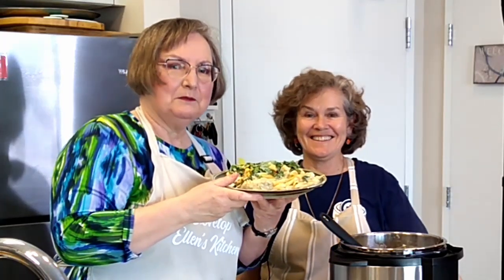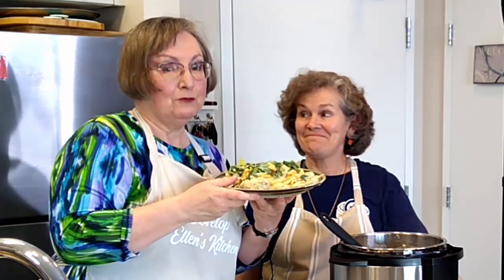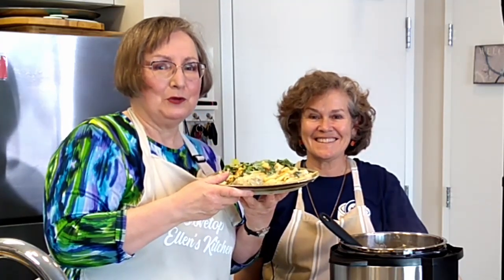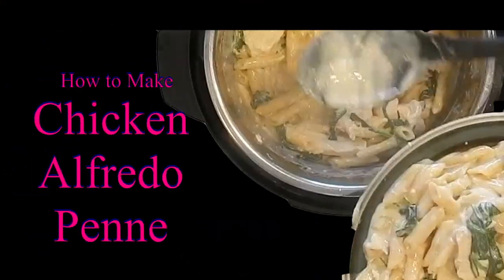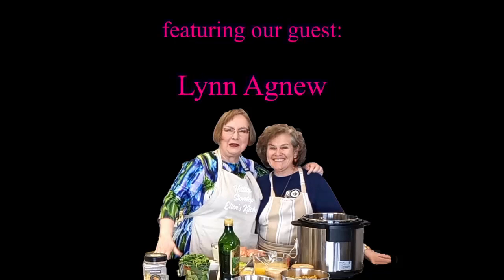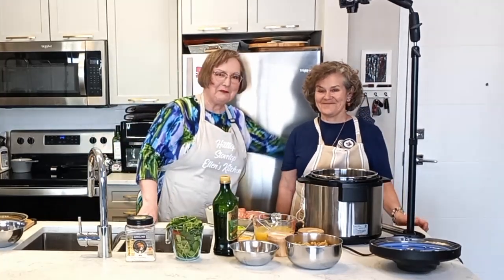Would you like to learn how to make Instant Pot Chicken Alfredo Penne in around 20 minutes? It's a great dinner. Stay tuned to the next episode of Hilltop Stovetop. Hello and welcome back to Hilltop Stovetop, the show where we're teaching you how to make great meals in an ordinary kitchen.